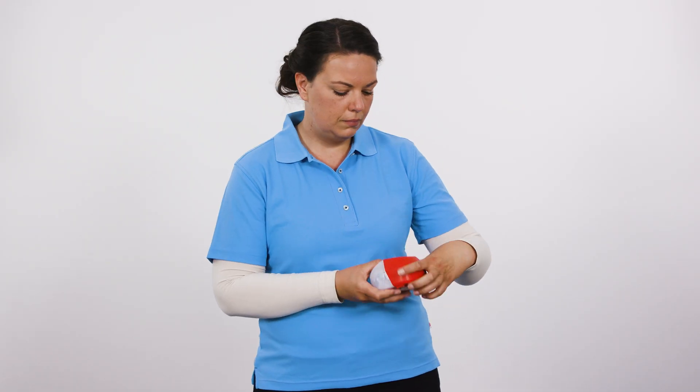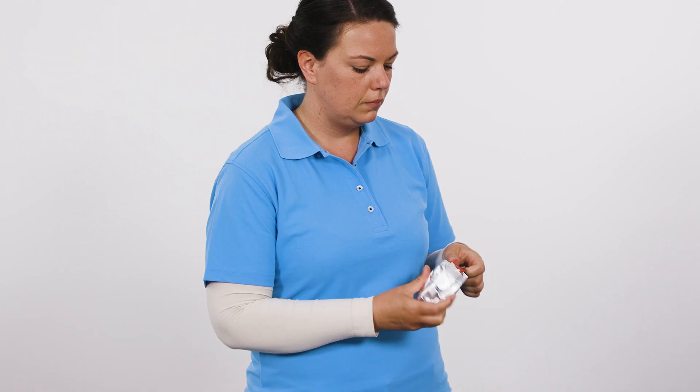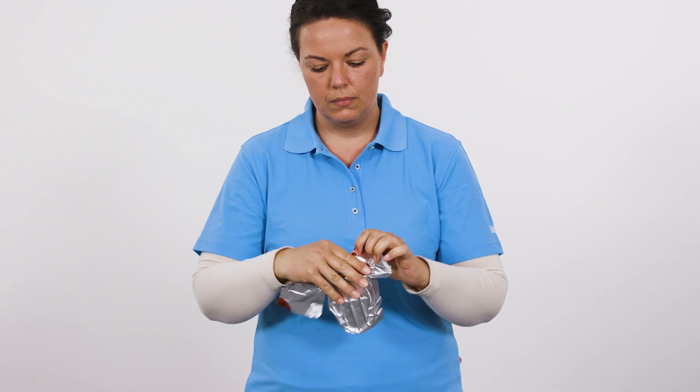Holding the device in one hand, use the other hand to open the cover of the case. The anti-tamper seal breaks automatically. Remove the unit in the aluminum barrier bag from the case. Open the barrier bag at the red markings and remove the unit from the bag.